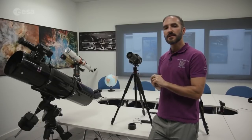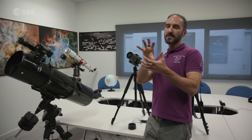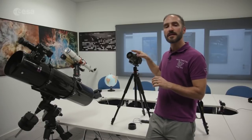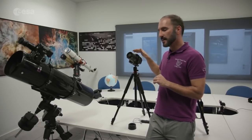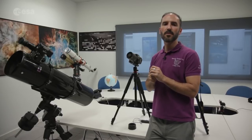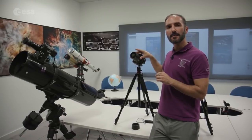Also, exposure times cannot be very long, as you'll see blurring as the Moon moves across the CCD. For the penumbral part and early partial eclipse, exposures of 1ms up to about 10ms should be sufficient with a fixed setup. For the total eclipse, you'll need to expose more — probably 20 to 100 milliseconds — where you might start seeing some blurring.